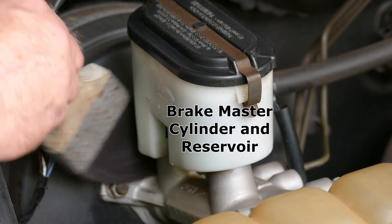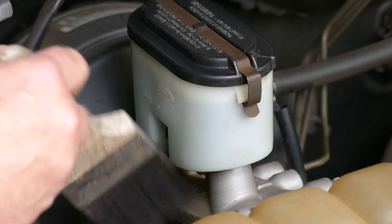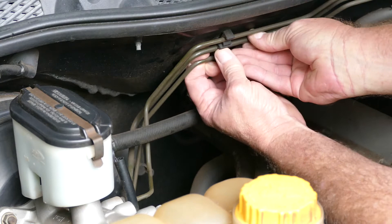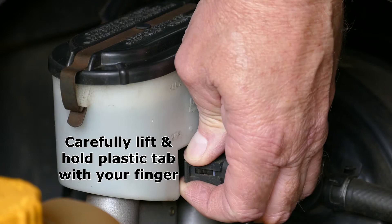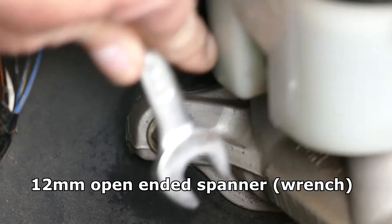Before you start, give everything a good clean around the area with a paintbrush. You don't want any crud falling in there. Start by carefully unclipping these brake lines from the firewall, then carefully unclipping the brake fluid level sensor - gently pull that plastic part out, unclip it, and hang them off to the side.